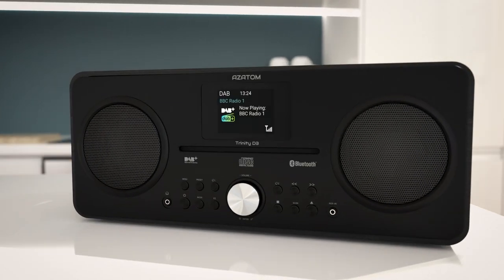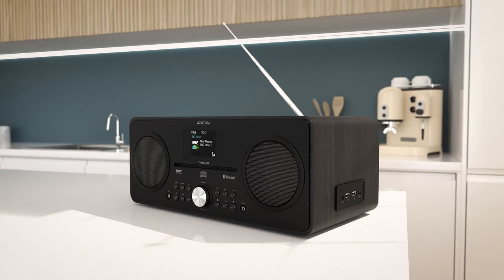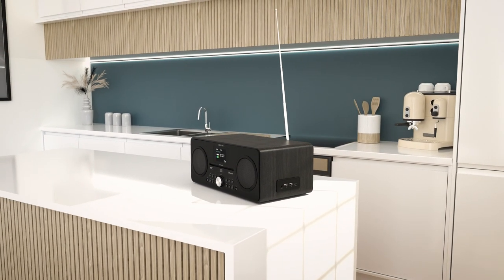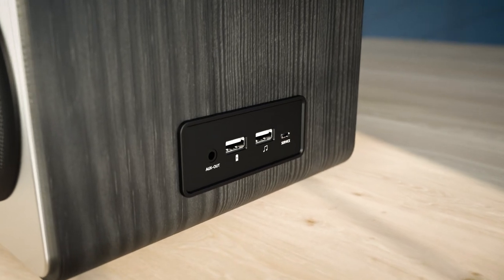Combining our custom radio tuners with a telescopic aerial, the Trinity D3 makes sure you will always get the best signal possible in your area.